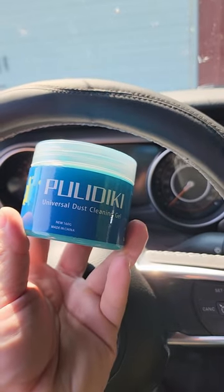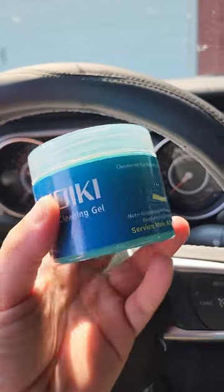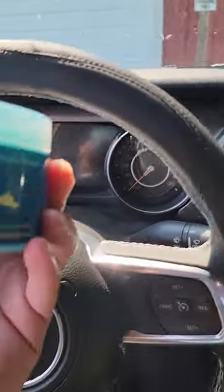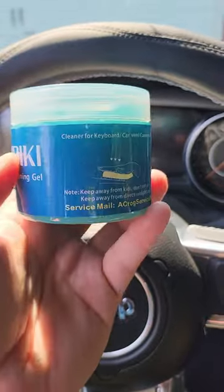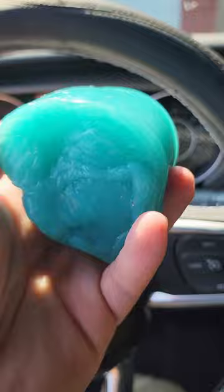For this video I want to share with you this Pulley Dickie Universal Dust Cleaning Gel. This stuff is amazing for getting into crevices around your car to get the dust out and keep it clean. It also works great for your keyboard on your computer. It comes out as a big old blob — kind of looks a little funny.